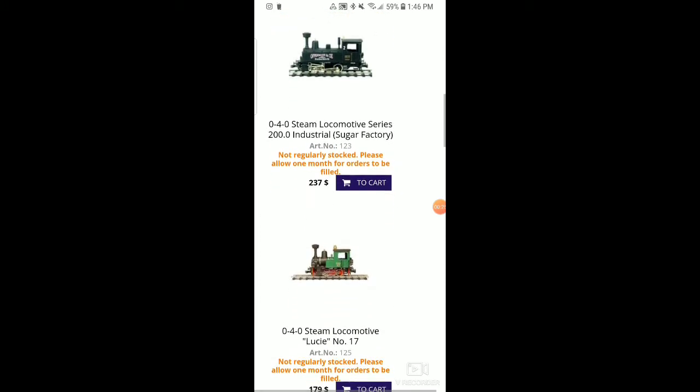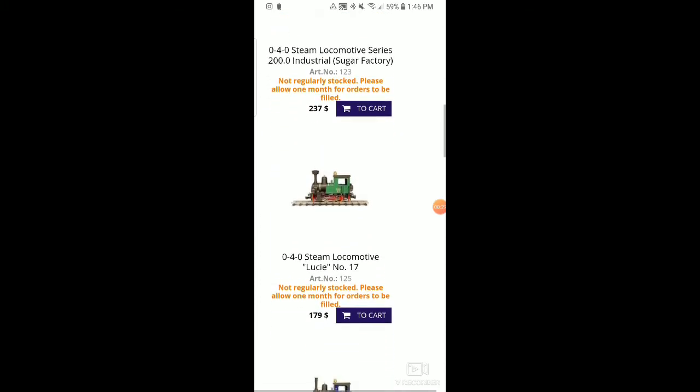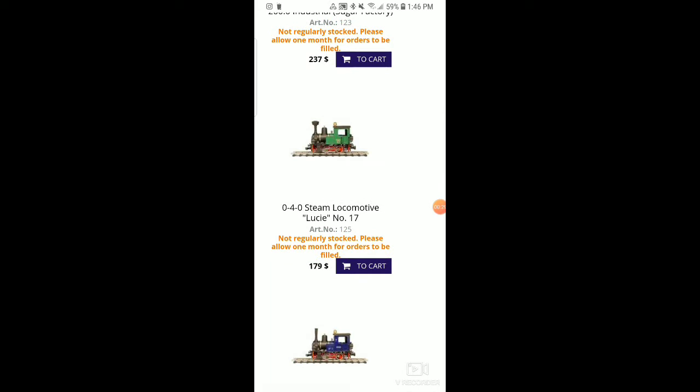Some of these prices are going to fluctuate depending on what you're looking for, and they're limited quantities. They will reproduce these engines after they sell. So after a while, if you see an engine that you like and it sells out, there's a chance they'll reproduce it again. They make these engines in very limited quantities, then reproduce them or make something completely different.